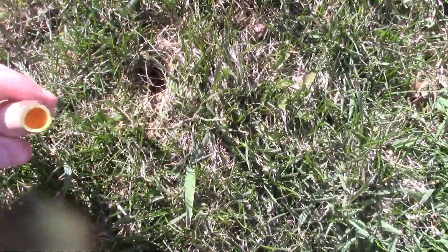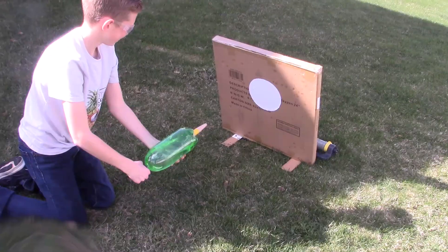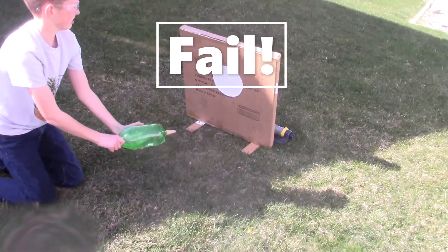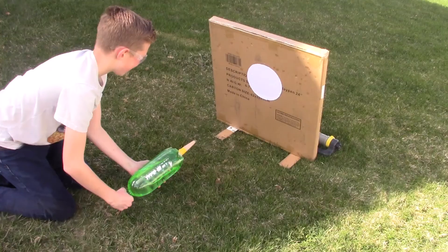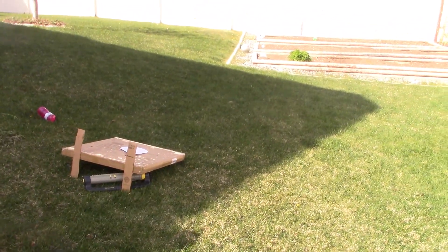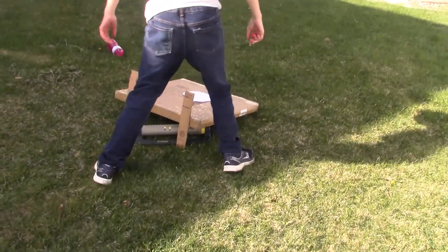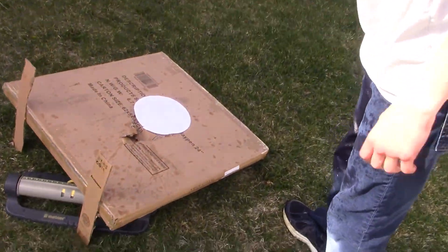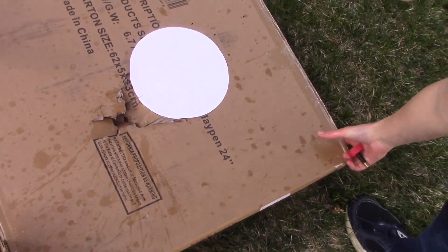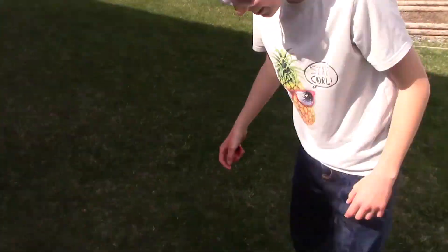The propulsion of the rocket broke the tip off and it is now forever buried in the ground. I wanted to see the damage this thing could do to the target so I got close enough that I could for sure hit it. The rocket blasted a hole straight through the two layers of cardboard and flew approximately 15 feet afterwards.